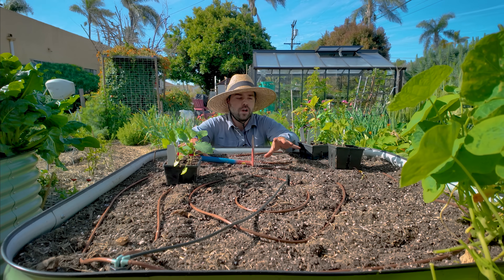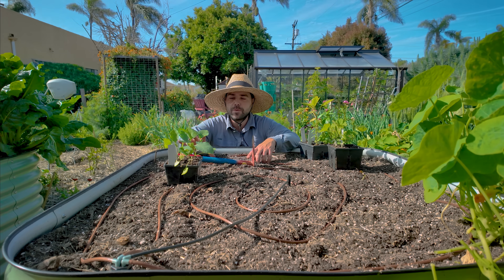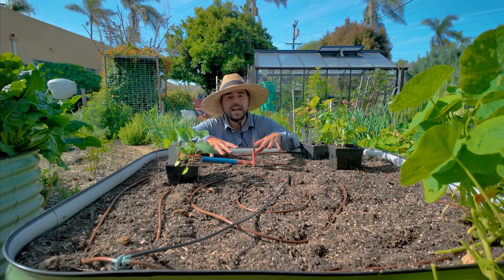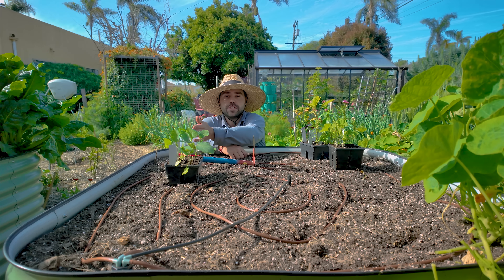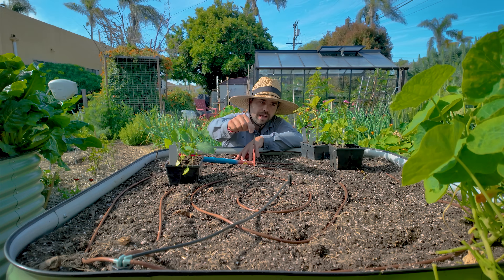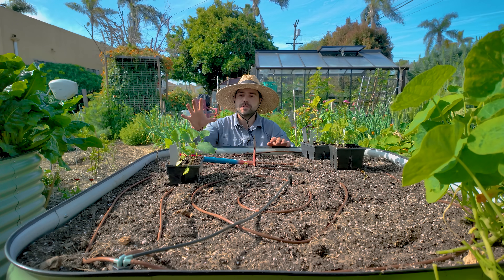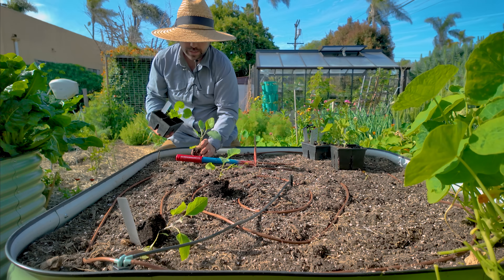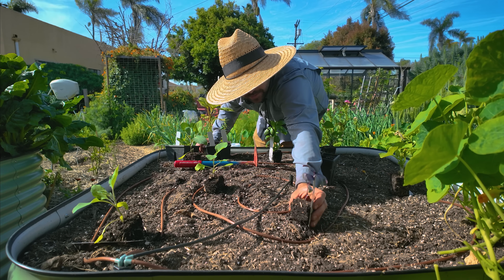Here is the 4x4 tall Birdies bed. We're going to put some lemon patty pan squash, a couple of basils — a purple and a green — and three Jewel Amethyst eggplants. I'm thinking the patty pan squashes go on one side and the eggplant gets this west-facing side where the sun hits it late in the afternoon. So the plan is: one, two, three eggplant; then one, two squash; then basil, basil. Let me pop them out of these cells and do a little laying out to see what it looks like visually.